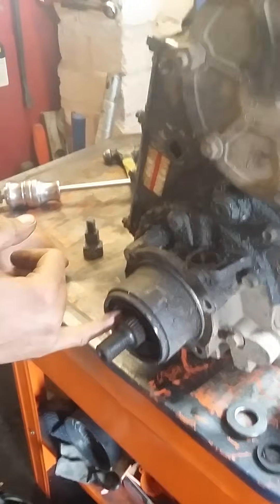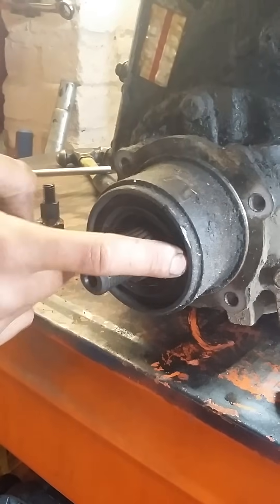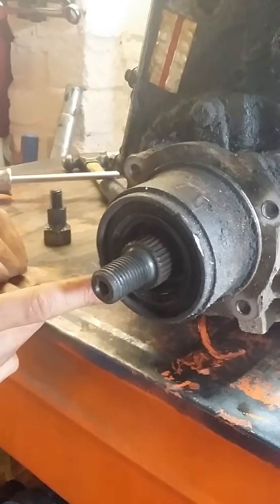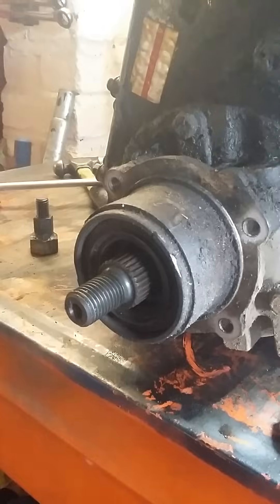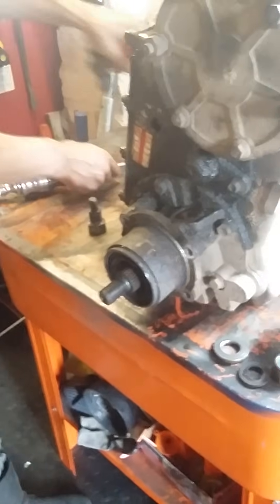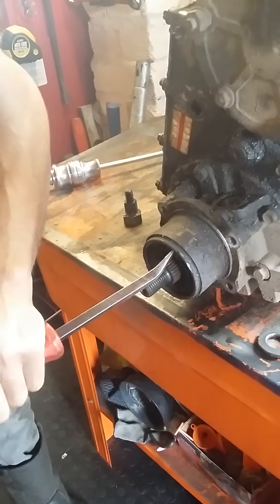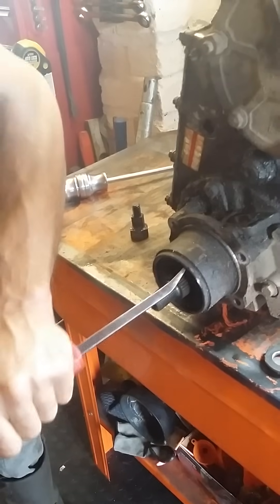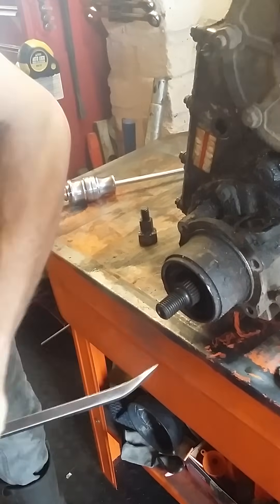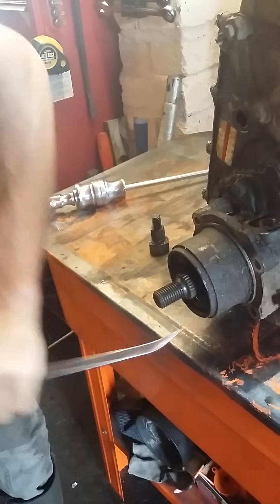From there you want to pull this seal out — it's going to be a bit awkward. I do it with a pry bar. If you hammer it in you can fold the seal up a bit, which will actually make it easier to pull out.